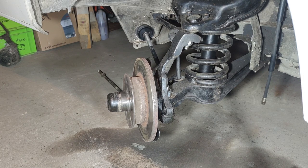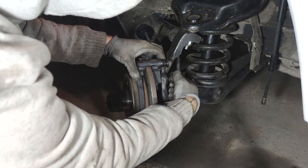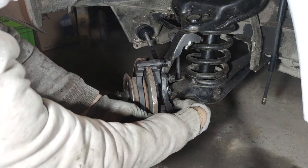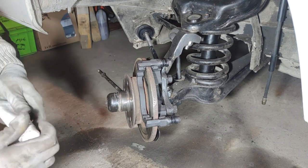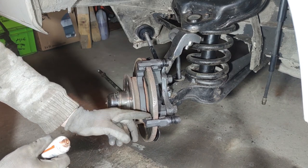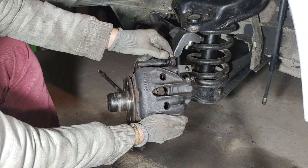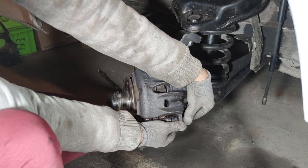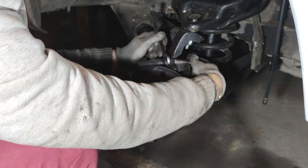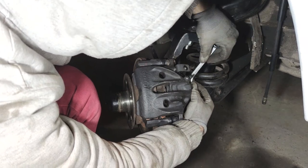With the brake lines back in place it's time to put back the caliper, which is probably the easiest part of all this. I personally like to put some copper grease on the support here.